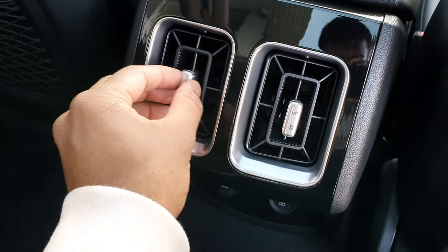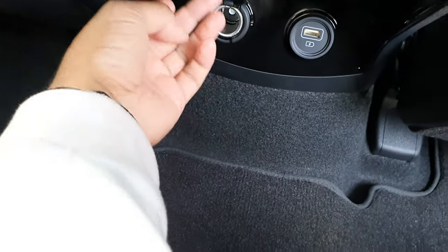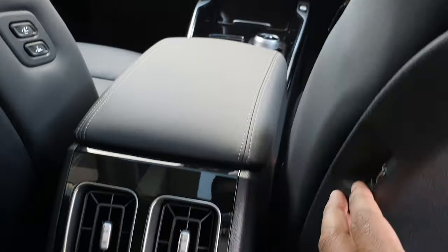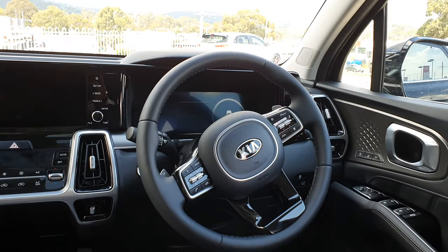In the third row you've got your own vents — same style as the front — a 180-watt 12-volt power outlet, fast charging port, and two additional charging ports on the sides, which is really, really handy. There are also some storage nets, and a pretty flat transmission tunnel.